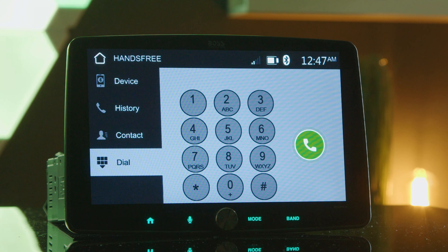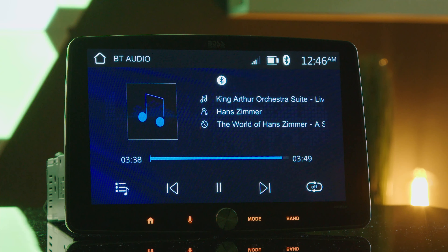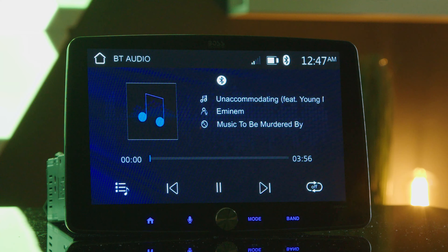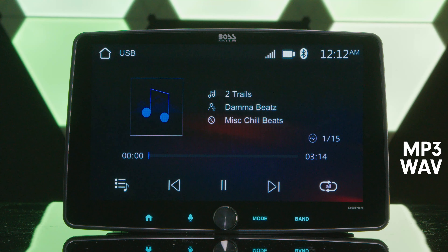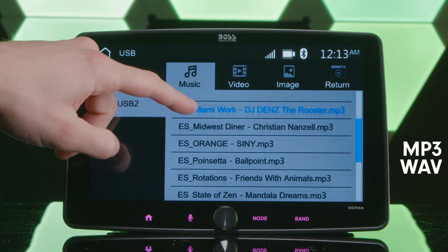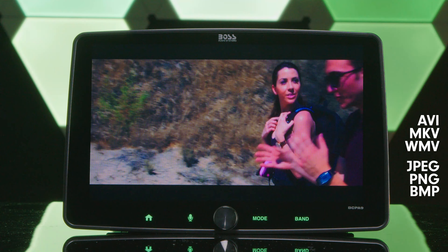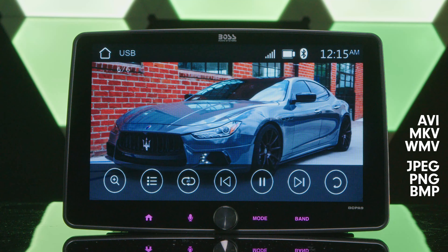For other audio sources, the stereo has built-in Bluetooth for hands-free calling and wireless music playback, though you can only access this by disconnecting your phone from Apple CarPlay or Android Auto, so you wouldn't use these sources very often. With a USB thumb drive, the head units play back WAV and MP3 files for audio. For video, they play AVI, MKV, and WMV files. And for images, they can display JPEG, PNG, and BMP files.